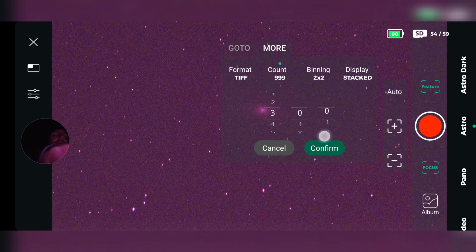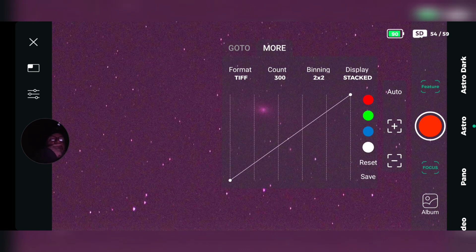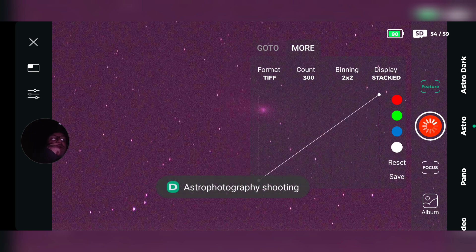TIFF — not that that makes any difference on the phone. And we are going to do 300 ten-second exposures. Okay, and let's confirm. That should be good, so let's start our astrophotography shoot — astral stacking.